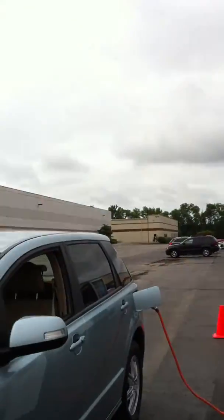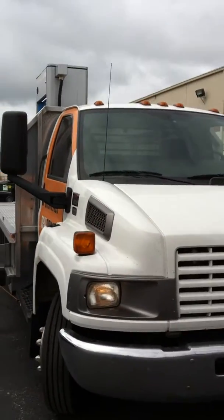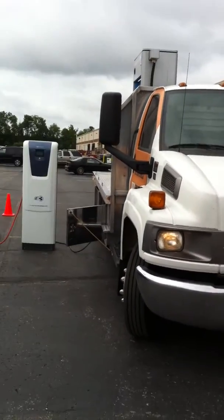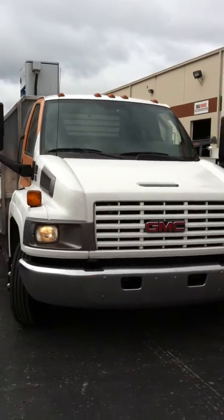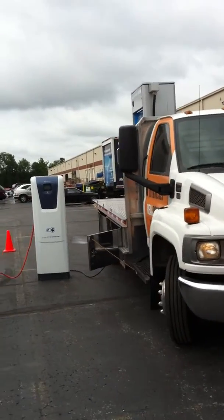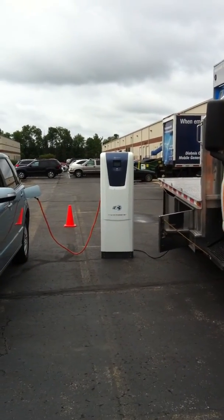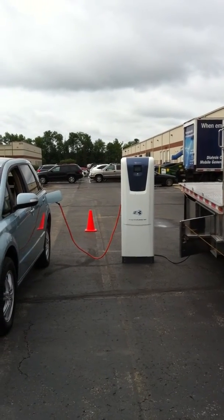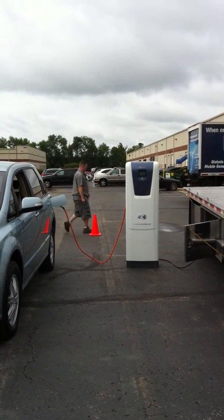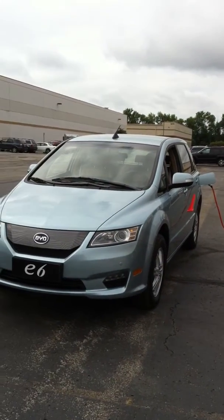I'm going to move back here a little bit so you can see and appreciate the entire operation as it's running. Once again, the truck equipped with the Real Power 60 kilowatt generator. The BYD charger takes the AC system current and converts it to DC for its system, supporting the BYD car.